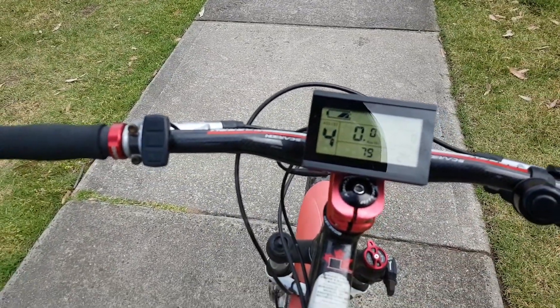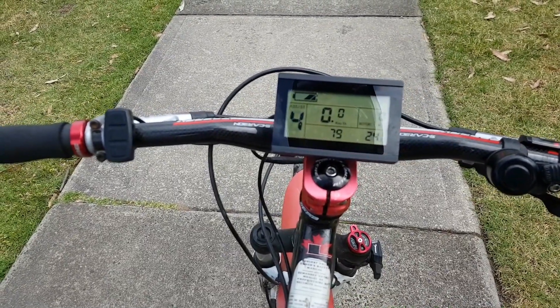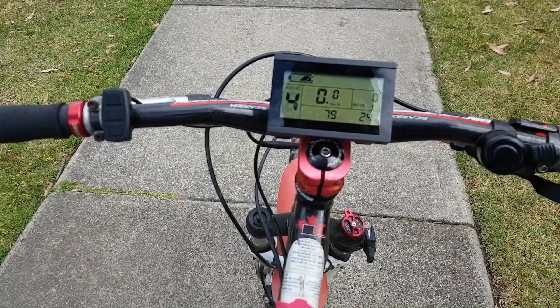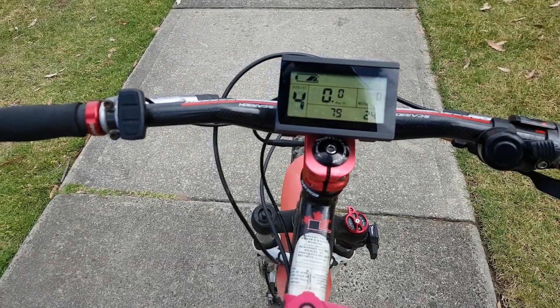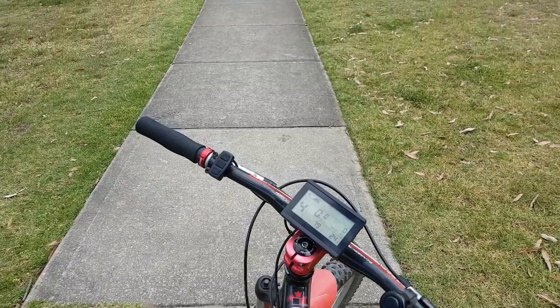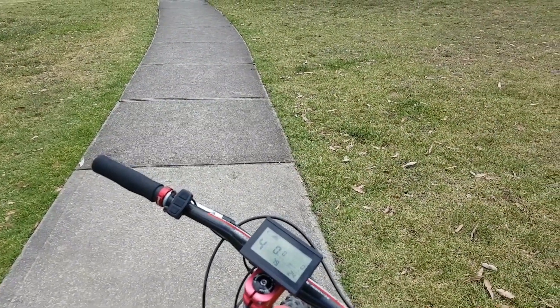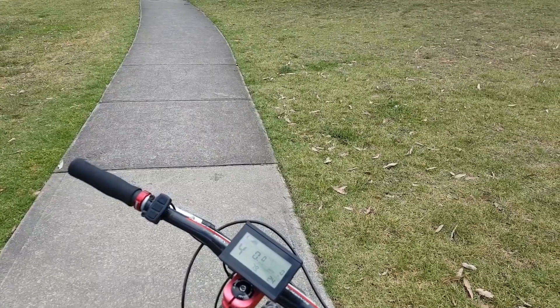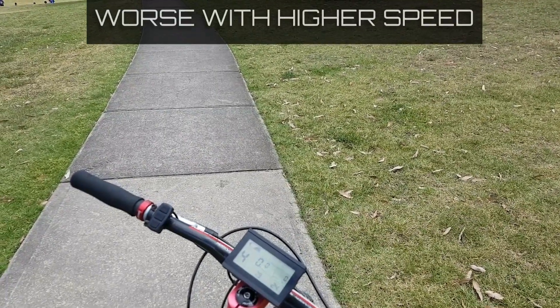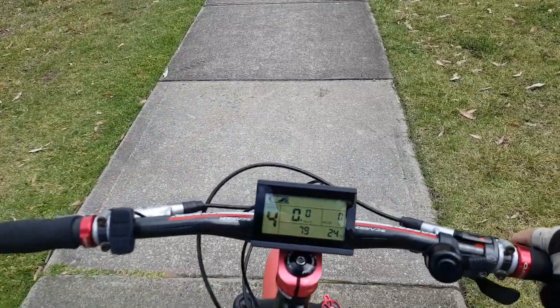What I'm going to do now is get up to a bit of speed, then stop for a little while and take off again to see how long it takes. Obviously the higher the speed, the longer it's going to take because the motor's starting from rest and has to catch up to your pedaling cadence. But what we're going to see is that it will be quicker than normal.